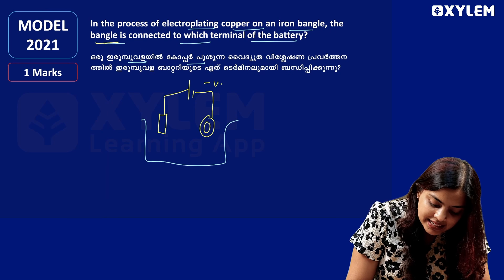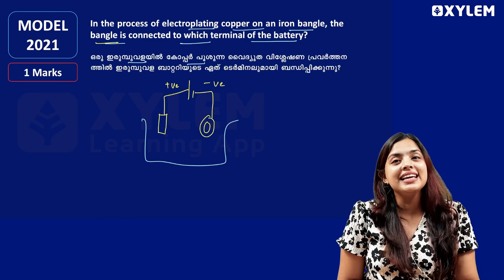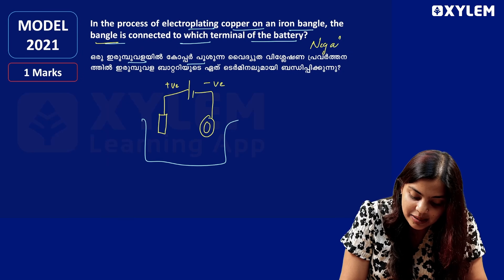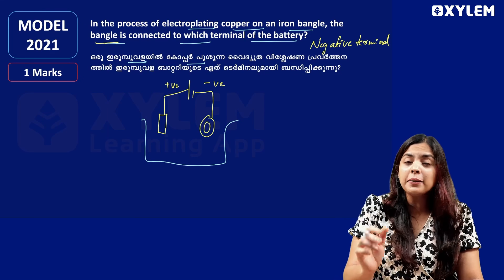The bangle will be connected to which terminal of the battery? The battery has a negative terminal. The iron bangle is connected to the negative terminal of the battery. Is it clear? Let's see the next question.